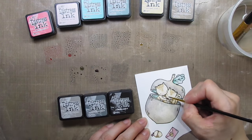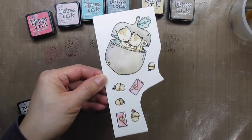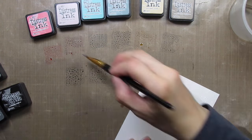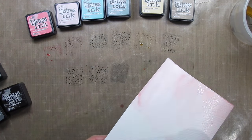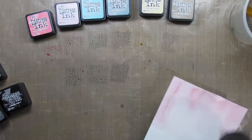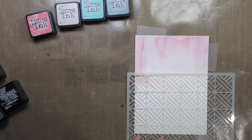After the images are coloured I set that panel aside to dry while I watercolour the background. This is going to be quick and easy too. I add water to the top two thirds of the panel and swipe both of the pink shades down from the top. Then I dry this panel manually with my heat tool because I want to work on the stenciled cityscape at the bottom of the card, and the pink section needs to be dry so the colours don't blend together.